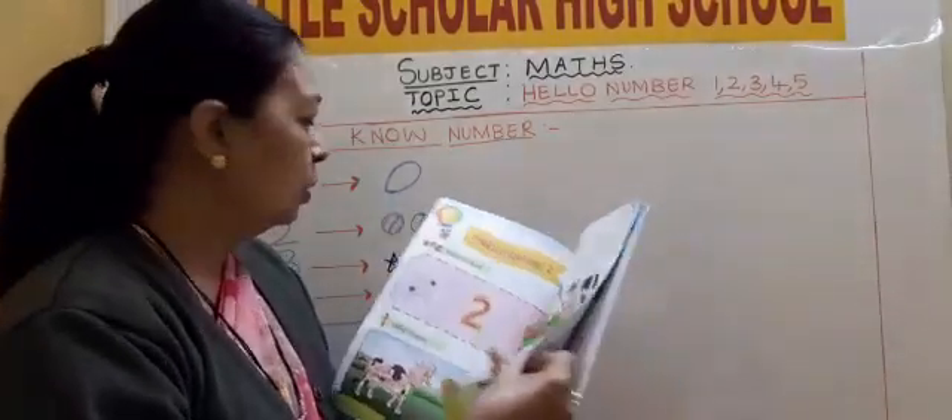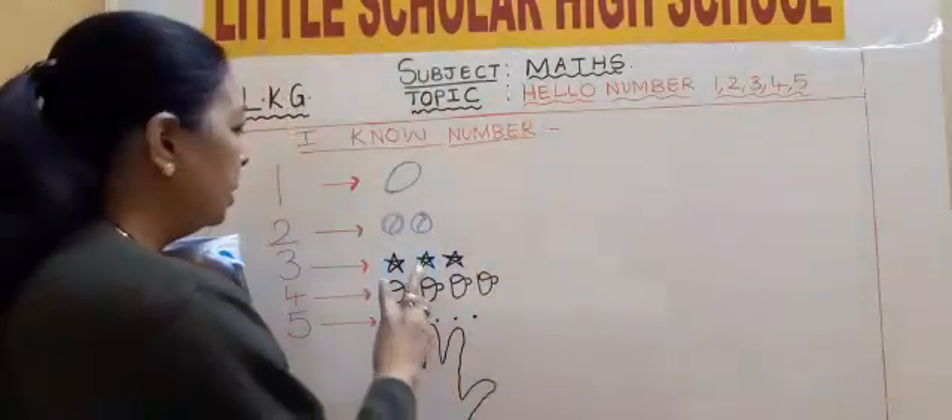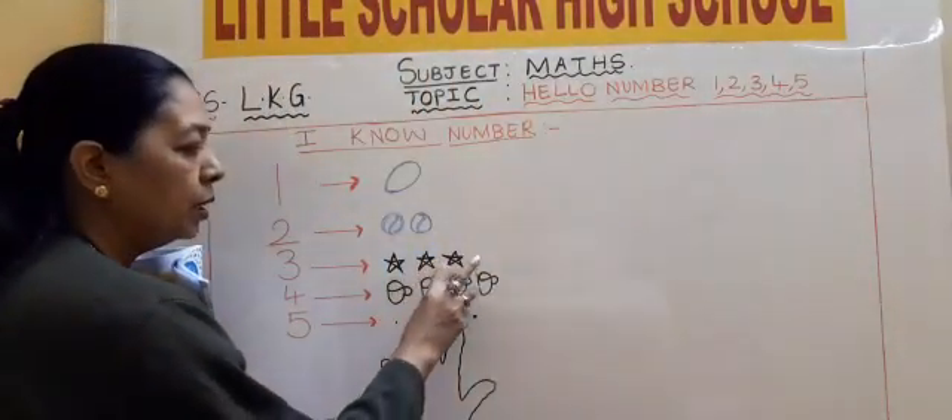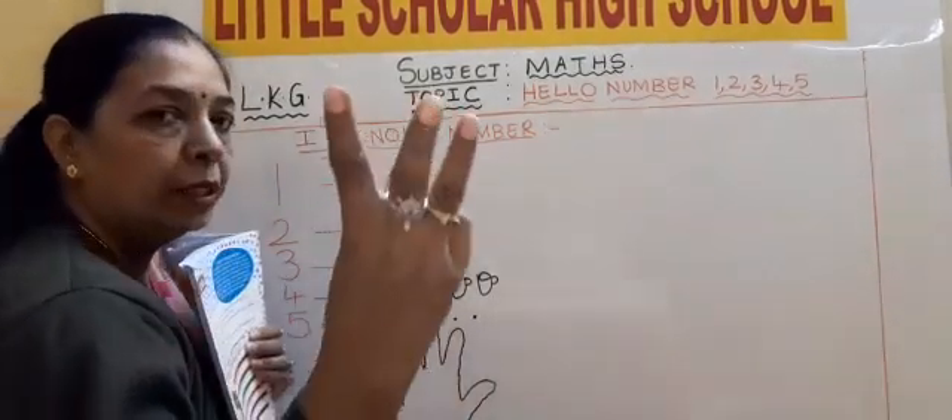Two cows with two horns. Then 3, number 3. 3 stars: 1, 2, 3. Number 3, 3 stars: 1, 2, 3.